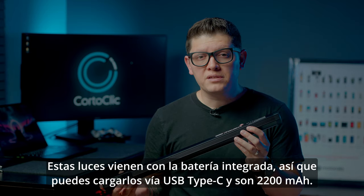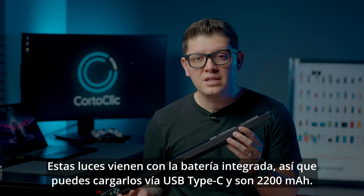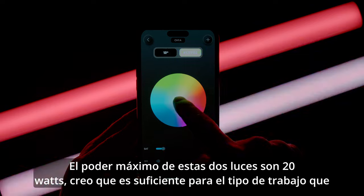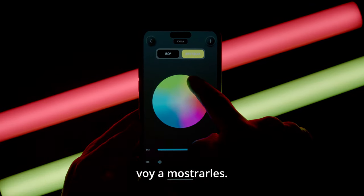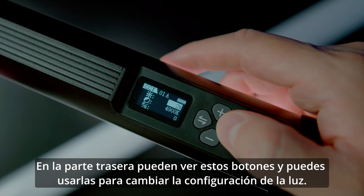These two lights have a battery inside, so you can charge them via USB Type-C. They are 2200 milliamp, and the maximum power of these lights is 20 watts — I think that's enough for the kind of job we're going to show you.